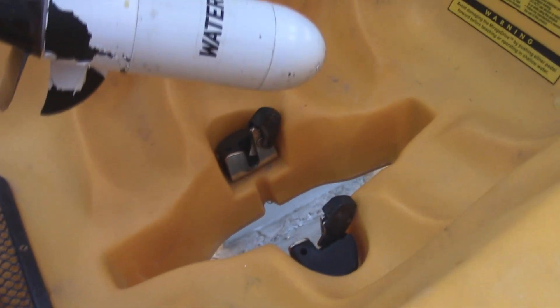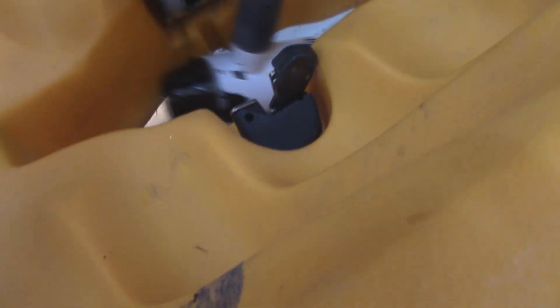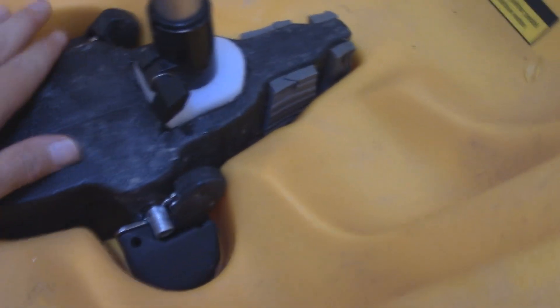You can just lean it a little bit and it comes right out. Lean it back down, put it in, push it down, and it locks in place.